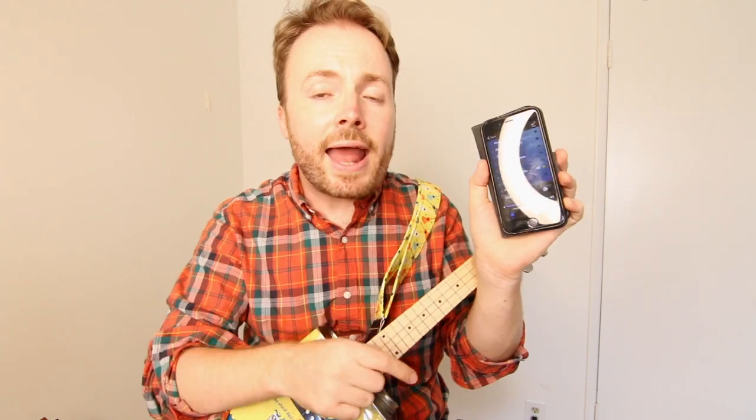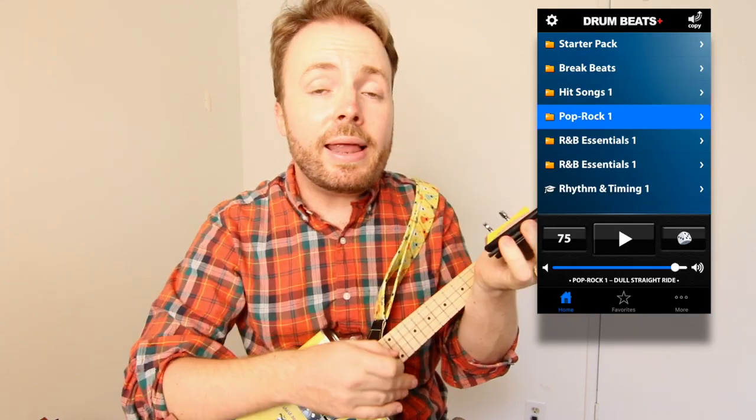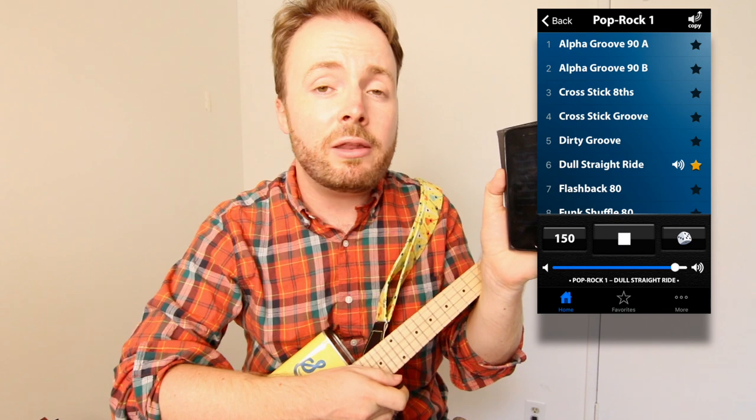If you want to play along with me, set your Drumbeats Plus app to 150 beats per minute, and use the dull, straight, ride beat under Pop Rock 1. Playing along to a drumbeat or metronome can really help you stay in time, and when you're playing a cool rock song like this, it also sounds really awesome.